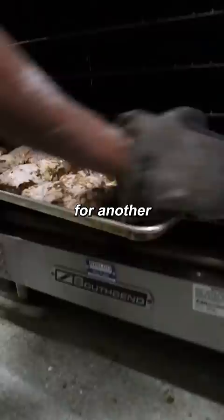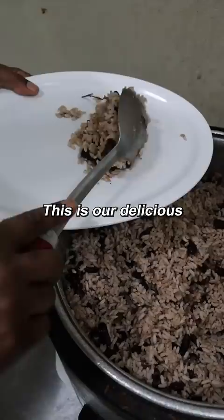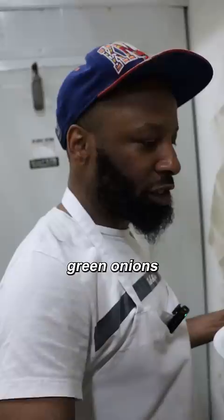Now traditionally they say this used to be cooked in the ground, but we're in Canada so we can't do that. So an oven or a barbecue will have to work. This is a delicious rice and peas — red kidney beans, thyme, green onions, coconut milk.